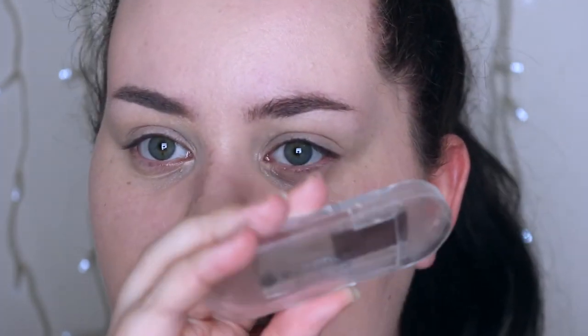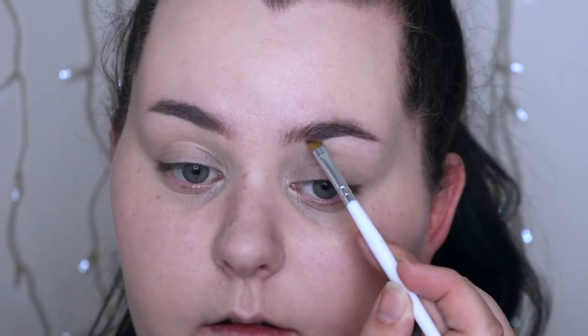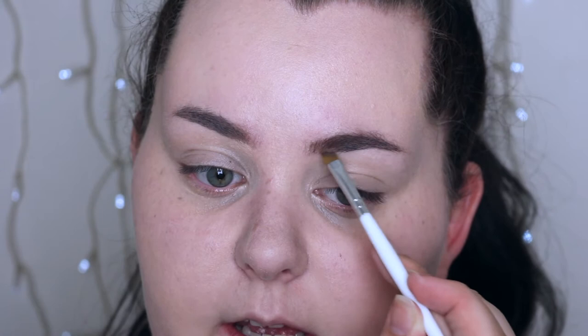Before I move on to the rest of my face I'm just going to zoom in and do my eyebrow. For the natural side I'm taking the Essence Brow Kit in brown and I'm just going to mix the darker colour with the lighter colour to make it look filled in but not too dramatic. I'm mainly going to be filling in this side to just fill in sparse areas or areas that are really pale that the foundation might have covered.